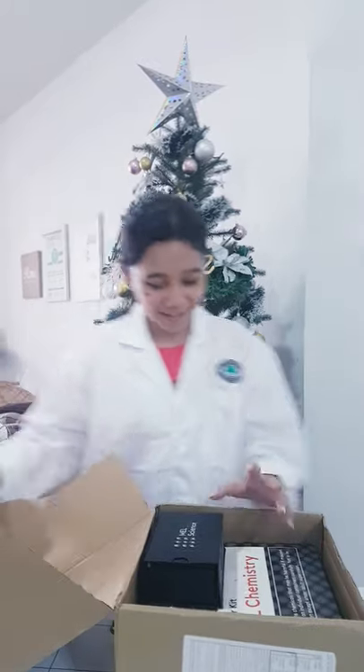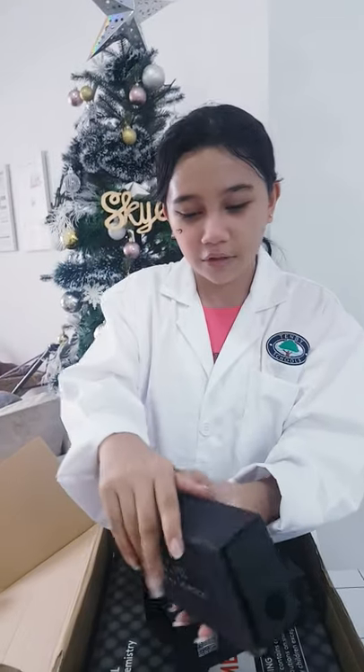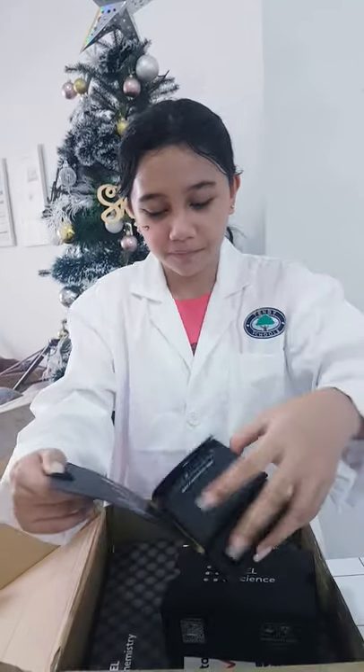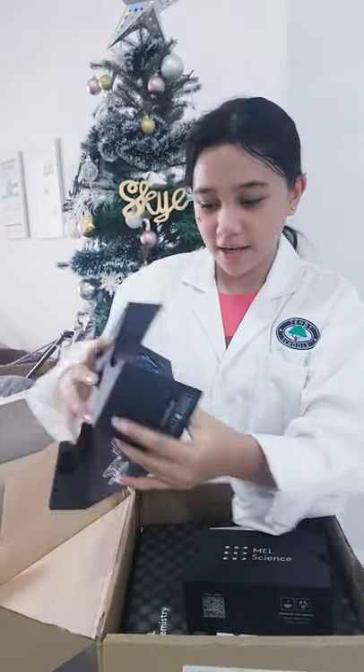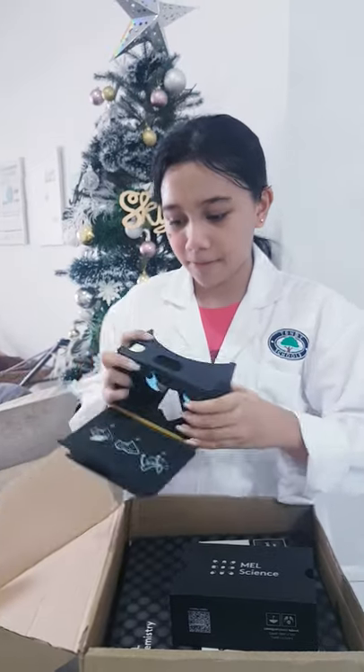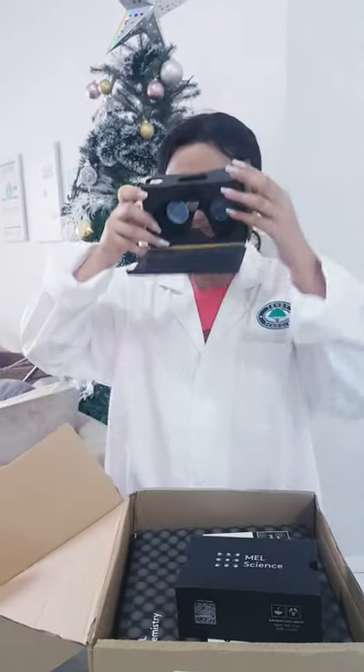So you're first greeted by this black box, which is a VR headset. You just slide it out. There's some belt holes that are open, and these can attach to the sides. And here's a little stand for your phone so you can look through.